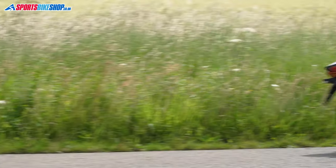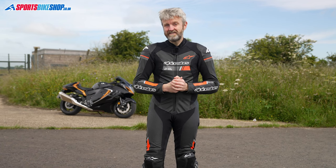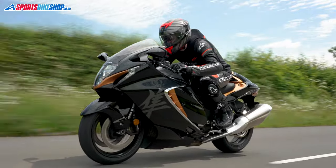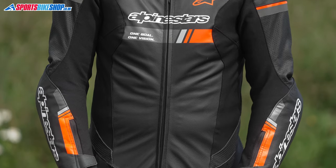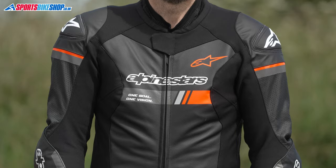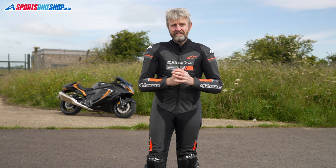I've worn this suit for a couple of hundred miles on both the Suzuki GSX-R 1000R and also on a Suzuki Hayabusa, and I found it very comfortable and lightweight. I could wear a very snug fit in size, which is the best way to ensure good protection and also to stop the leather flapping around in the wind flow, and I could still be very comfortable.